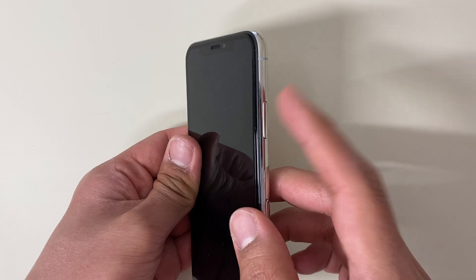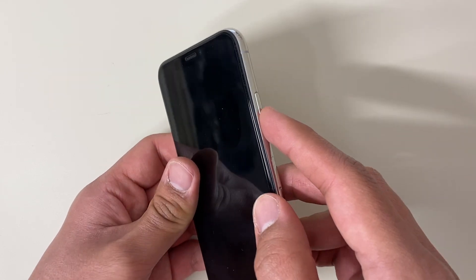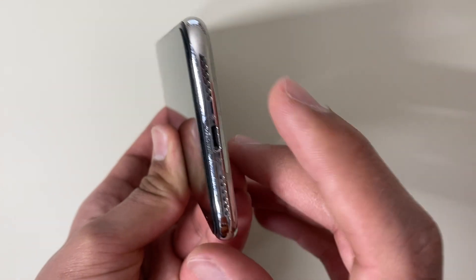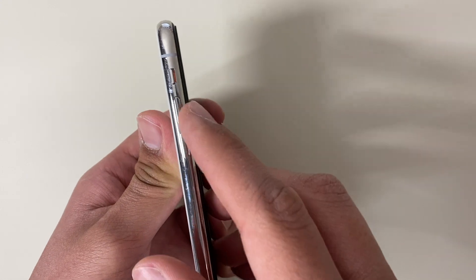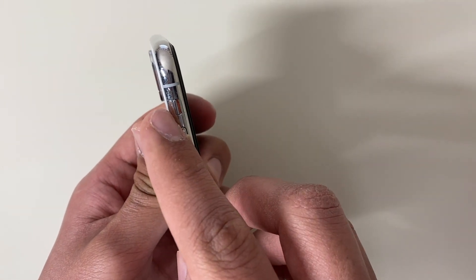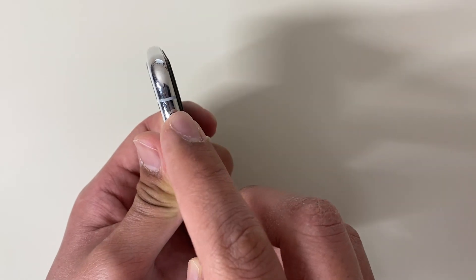First of all I'm going to show you what the hardware buttons do. On the right hand side you've got the power button which turns on the phone. On the bottom you've got the lightning port to charge the phone and you've got the two speakers as well. On the other side you've got the volume down and volume up buttons, and then you've got the ringer button so you can either mute or unmute your phone.